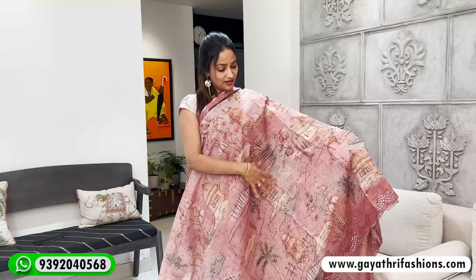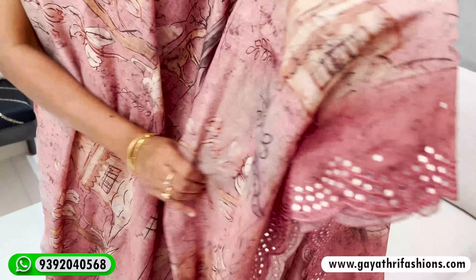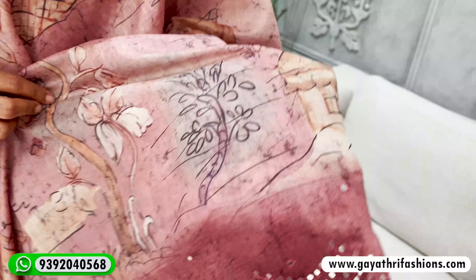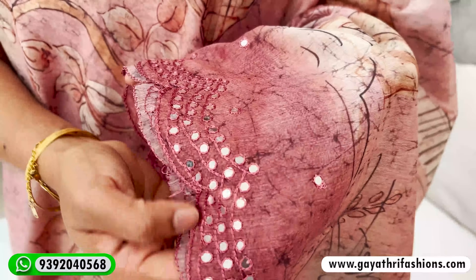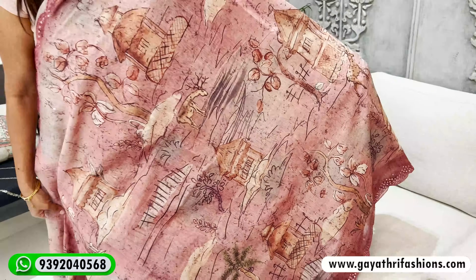Let's start with this fabric. It's an onion pink, beige, and light and dark shade mixed in colors. It's a different theme — a village theme with hut, zoo, and different prints. It's a scalloped mirror work, a light mirror, and also a small print.